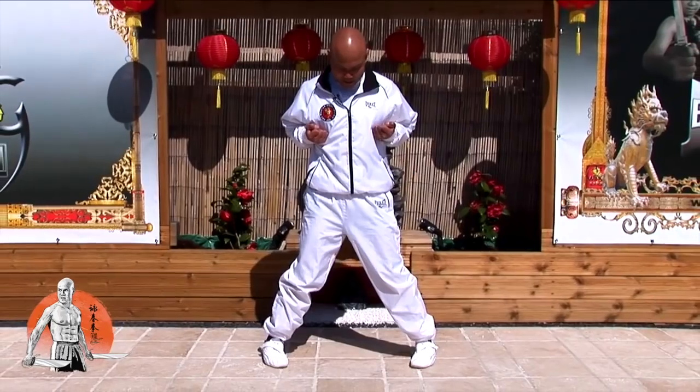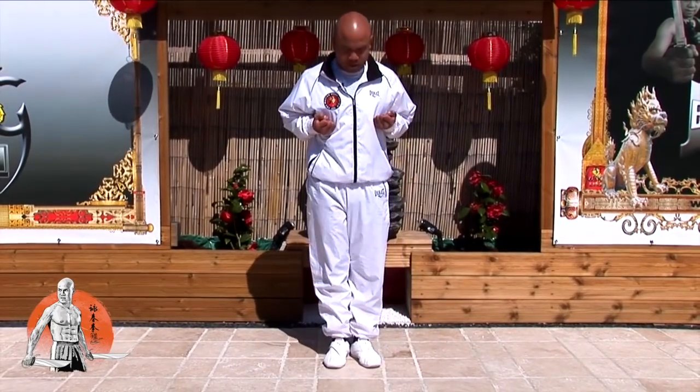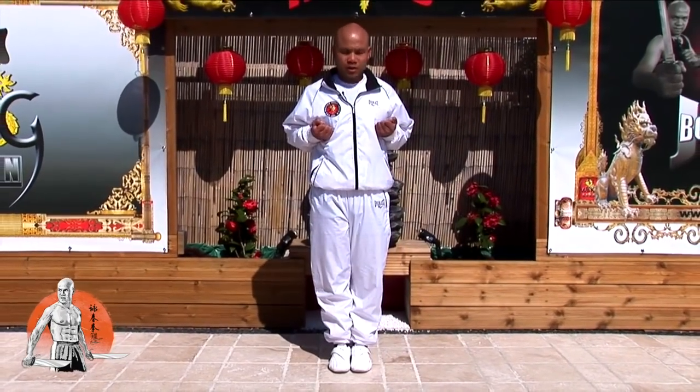...and then what you do is bring your leg back in — one, two, and three — and you come back into that finish position.